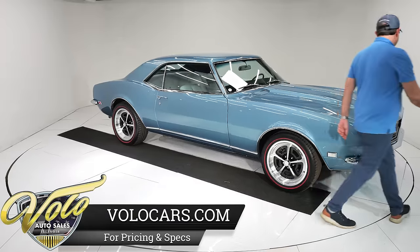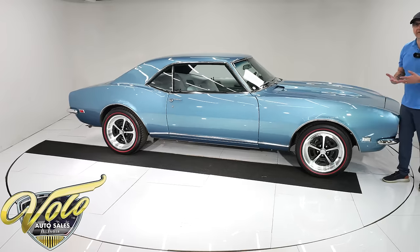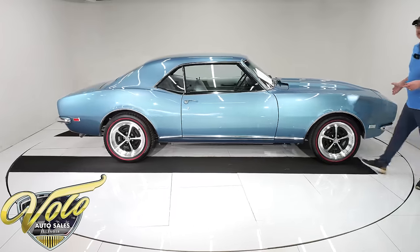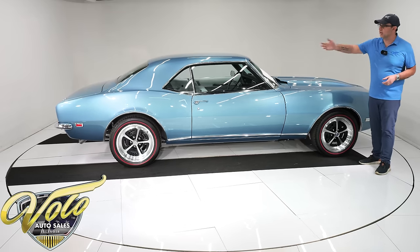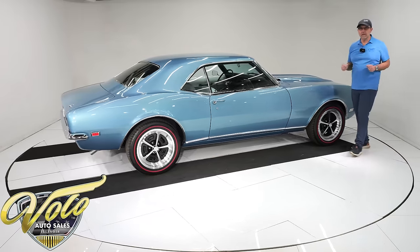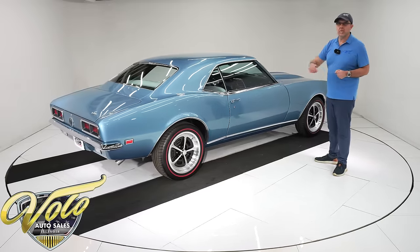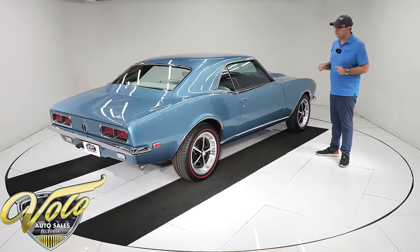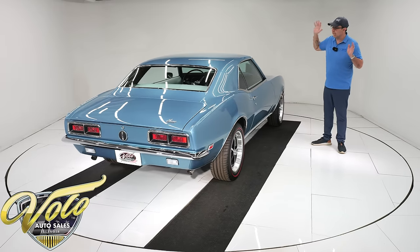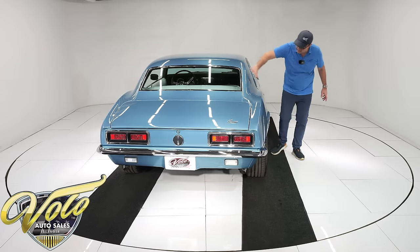This is a NOS cowl hood and fenders — new old stock, new GM parts that were never on a car before in their life. He water-blasted this entire car; it was stripped down to a bare shell on a rotisserie and water-blasted bare. He zinc-coated the car — I didn't even know that was such a thing — and then repainted it its original Grotto Blue. It's PPG two-stage paint. The metal flake is laid out evenly and it has a clear coat that's polished like glass.